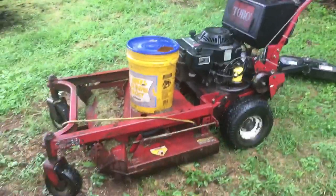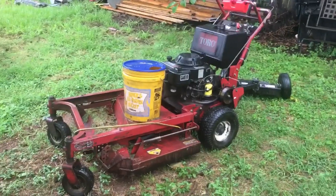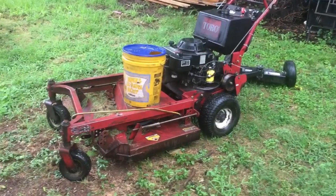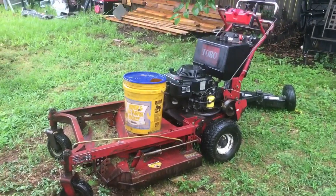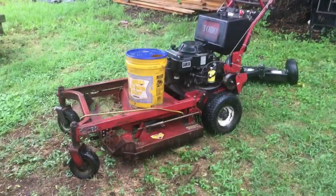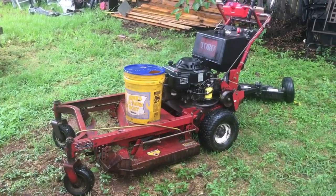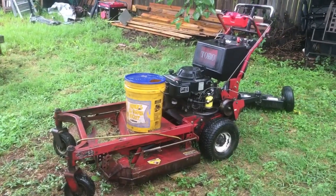Hey folks, Randy here with Dulin Cut and Trim. This is my 1996 Toro Proline, model number 30157, and this is what I've been running my business on since the beginning of the 2016 season.